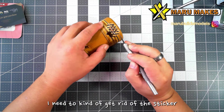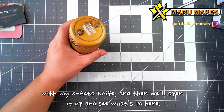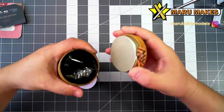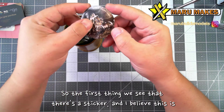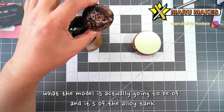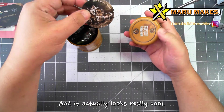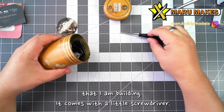So this is actually a complete surprise for me. We're going to open this up — I need to kind of get rid of the sticker using my Xacto knife, and then we'll open it up and see what's in here. So the first thing we see is a sticker, and I believe this is what the model is going to be of. And it's of the alloy tank, and it actually looks really cool. I'm going to be really glad if this is the actual model that I am building.